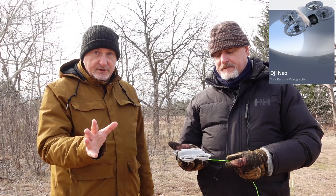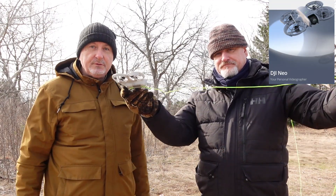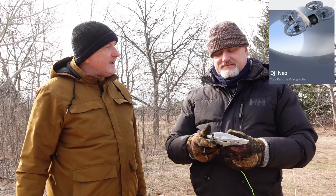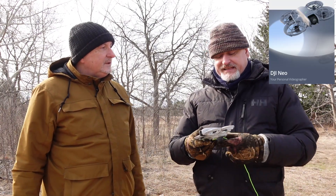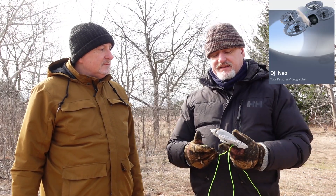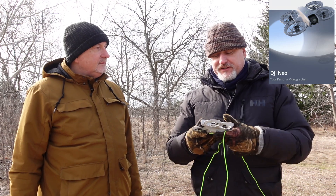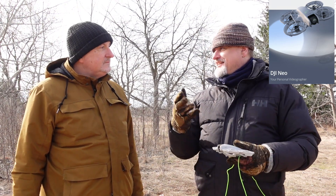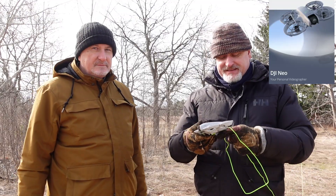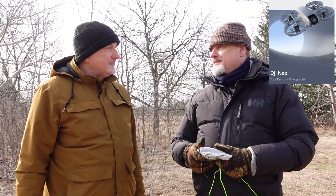What we're going to try to do today is use it to get a line over a tree so we can raise a wire antenna. What do you think, Tom? Are we going to be able to make this happen? I think it's a fantastic idea. We have cordage attached and we're going to give it a try. We have concern that the drone may get snagged in a tree, but we have nothing to lose except the drone, so we'll see how it goes.